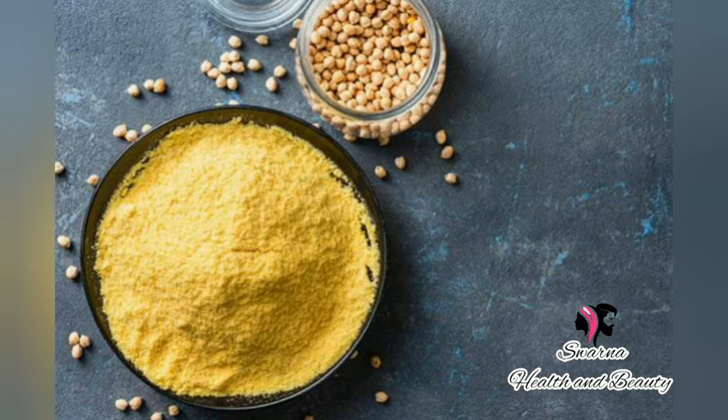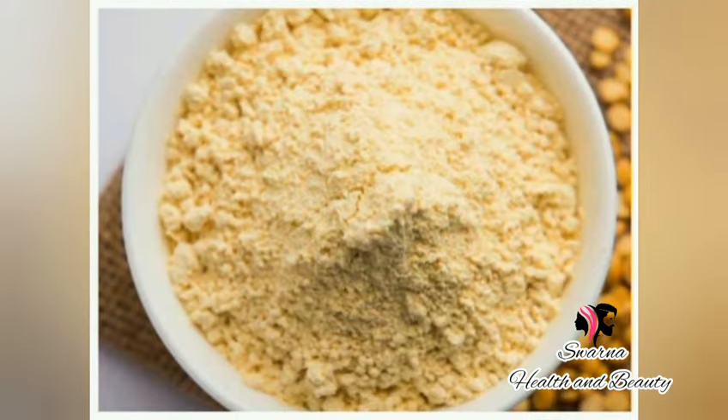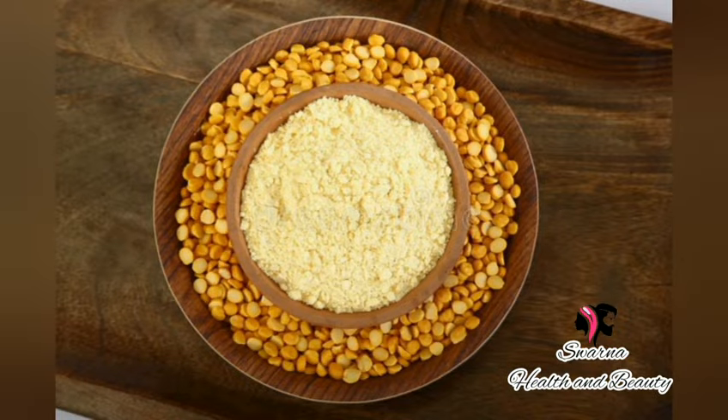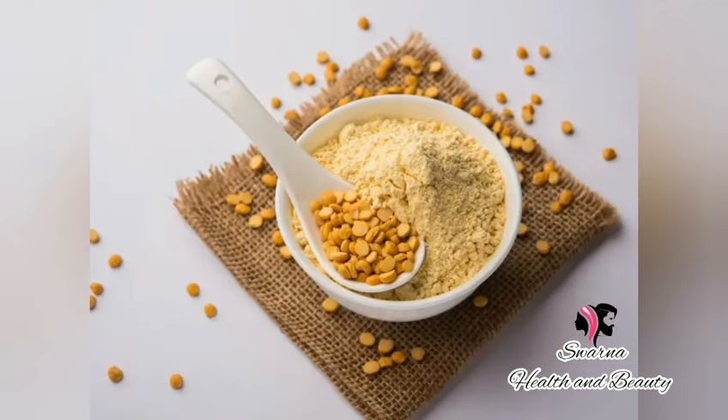If you observe all the oiliness, the face will be used regularly. The cutalama will be removed from the normal skin tone.